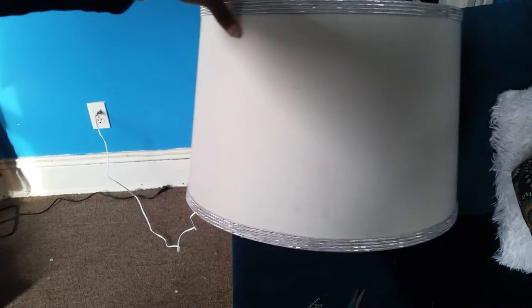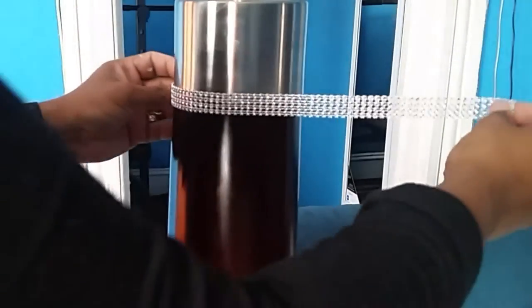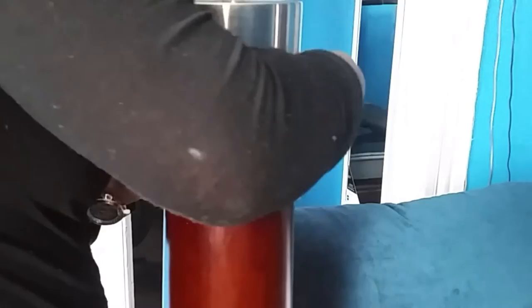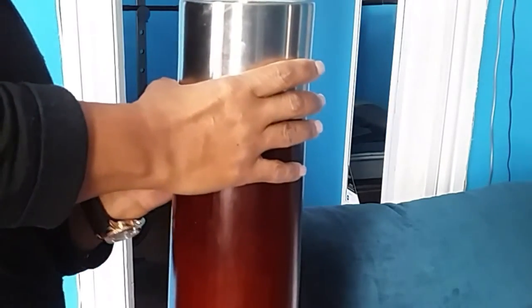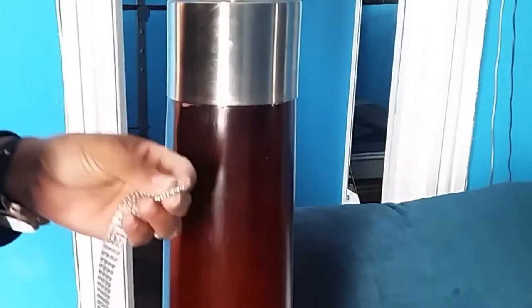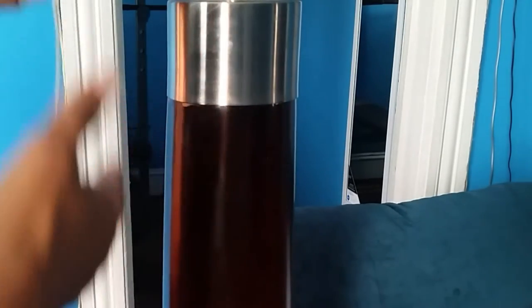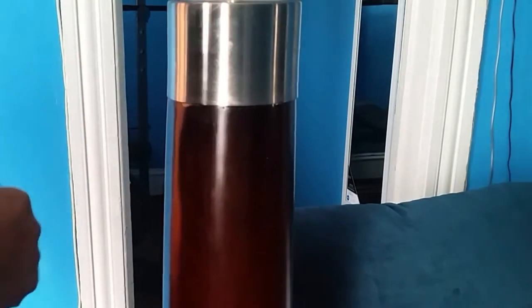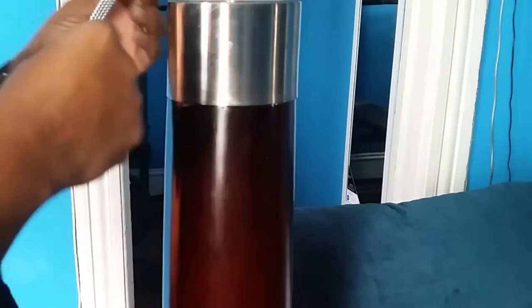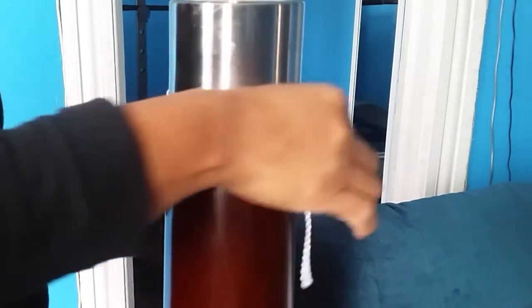This is how your lamp will end up looking after the first step. Now for the next step: you want to get a piece of glittery ribbon, measure it, and cut the length you need. Then choose, depending on your lamp, where you want to place it.